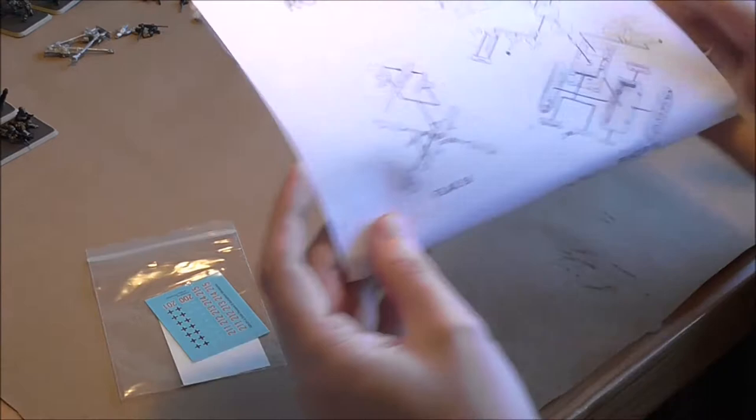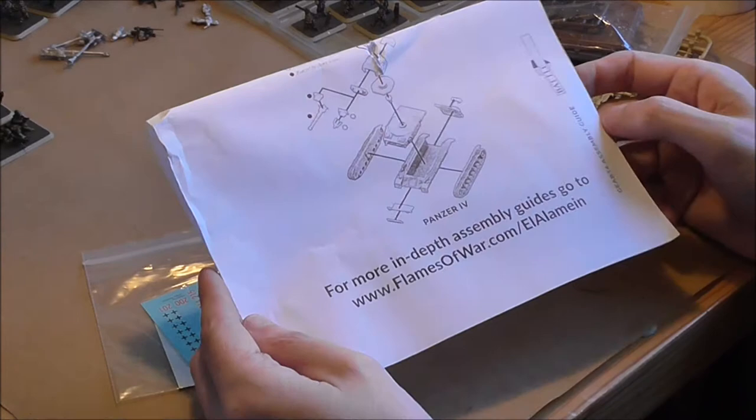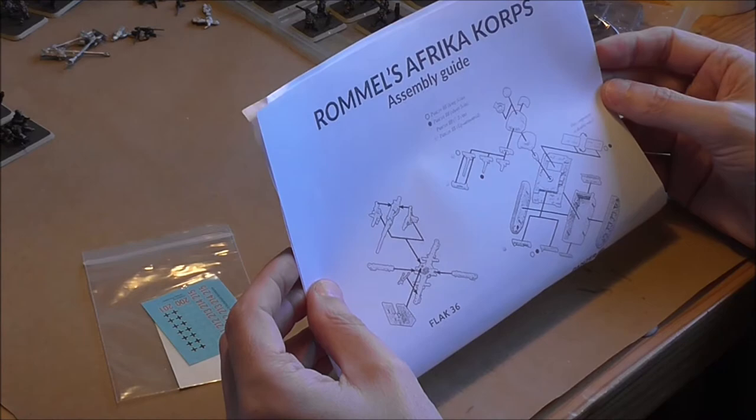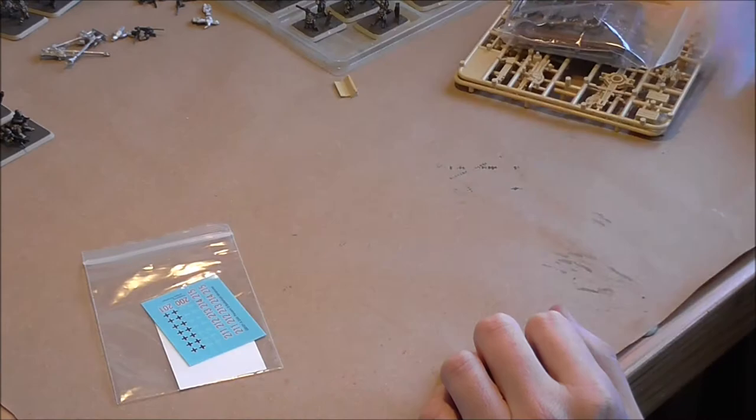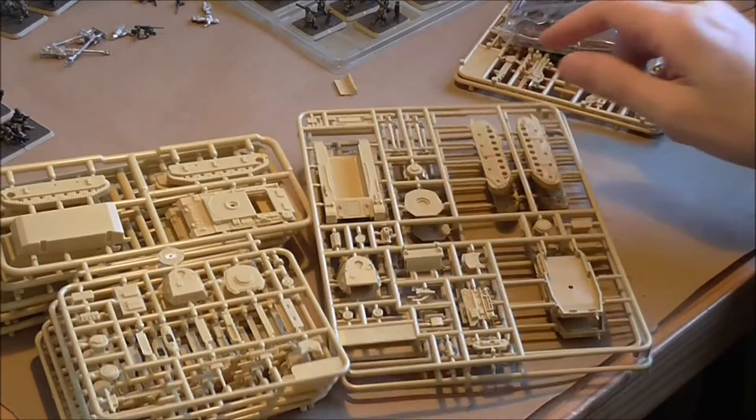The big base should prevent any handling problems. I've also got the assembly instruction, which is really nice and easy to follow — a black dot or a white dot depending on which version you want to put together, and possibly a gray dot. The photocopy isn't great so if you're at all unsure, check the Flames of War website.